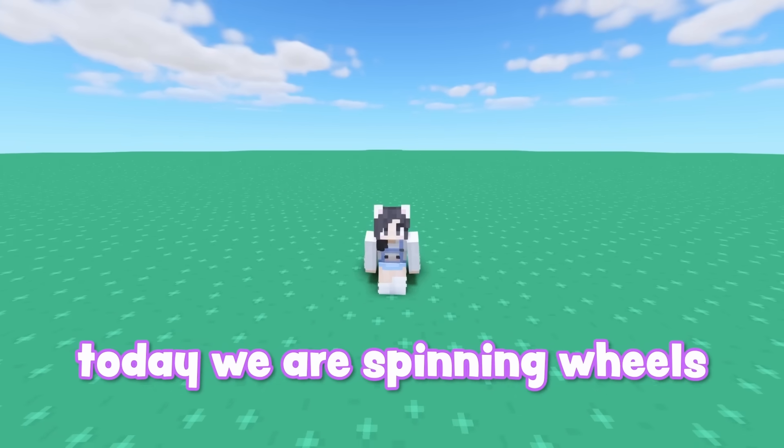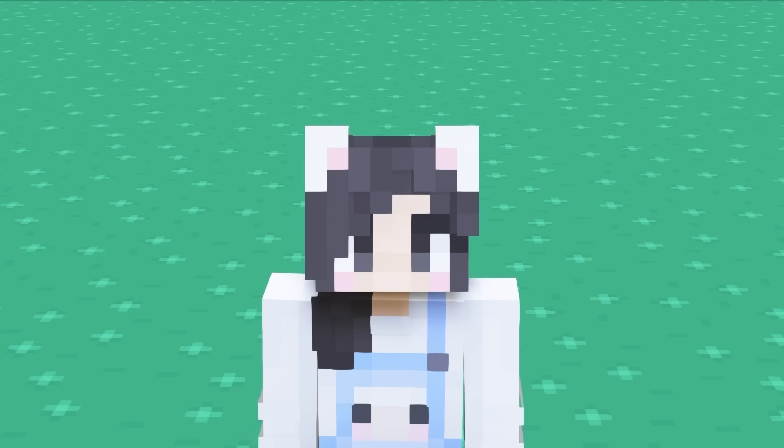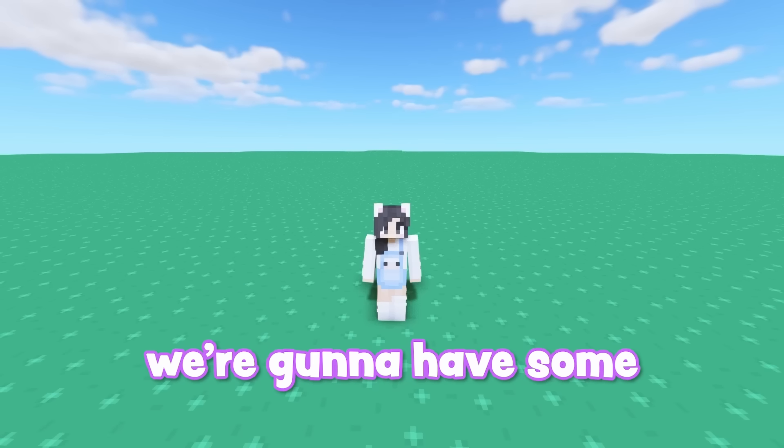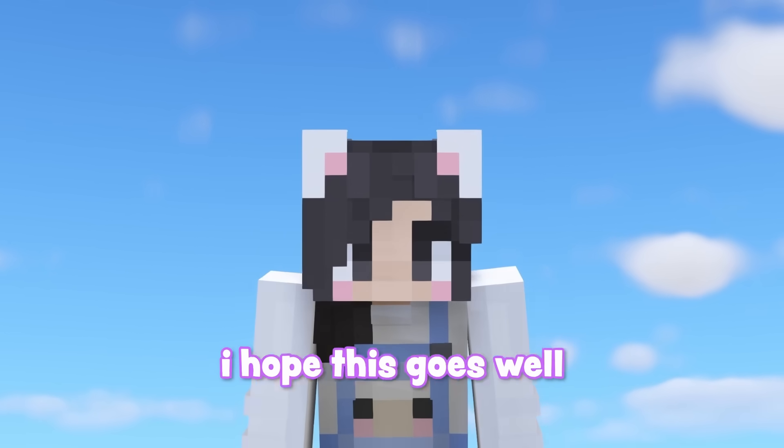Today we're spinning wheels for color, size, toppers, and decorations. Just like my birthday cake wheel video, we're going to have some good options and we're also going to have some bad options. I hope this goes well.